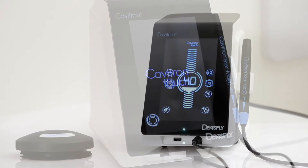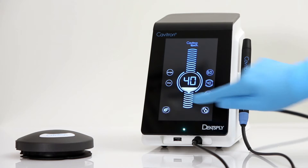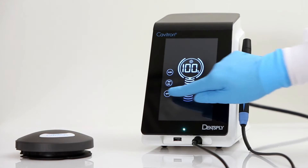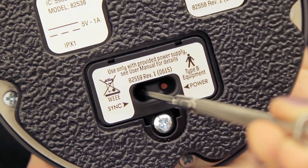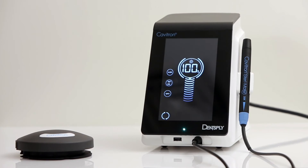The main screen will appear, also referred to as the scale screen. Please remove any inserts from the handpiece. Next, press and hold the settings icon until the settings screen appears. Press the sync icon on the settings screen, followed by pressing the red sync button on the bottom of the foot pedal and hold for at least 3 seconds. Synchronizing is complete once the sync icon has stopped rotating and a sound indication occurs.